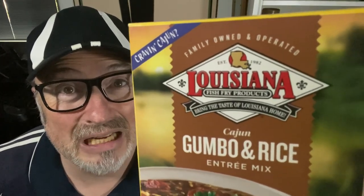That's right folks, and here it is. Now I don't know if this is going to be authentic or not. Maybe one day I'll make my own version of gumbo, but in the meantime I've got this gumbo and rice Cajun entree mix — Louisiana Fish Fry Products. There you go folks.